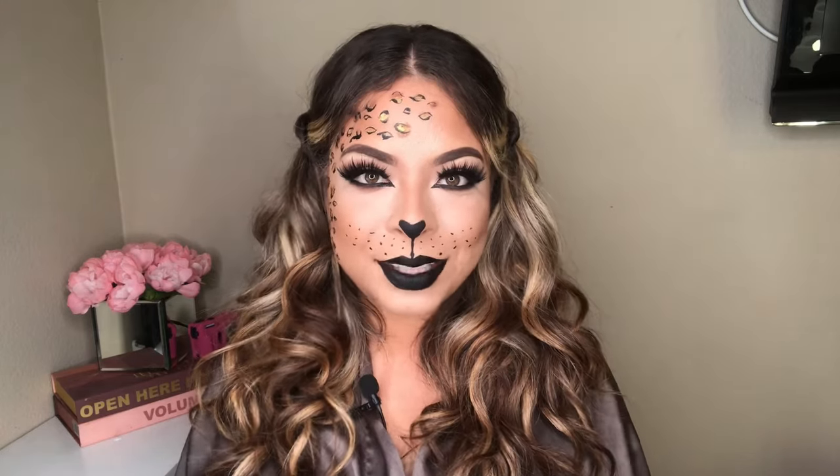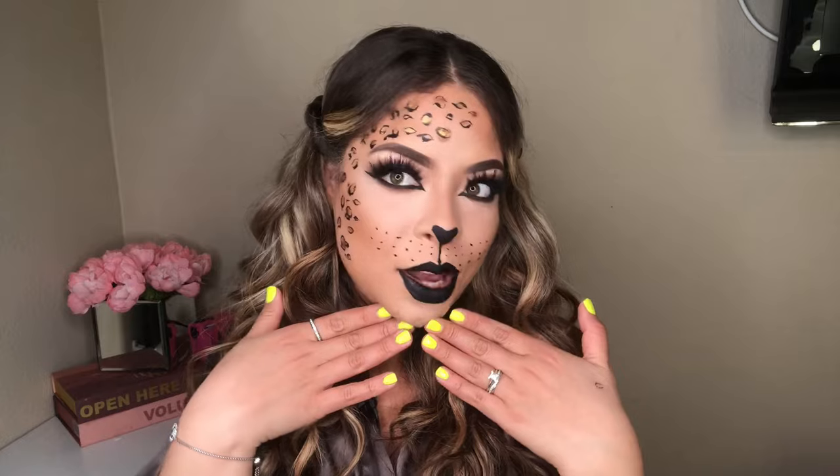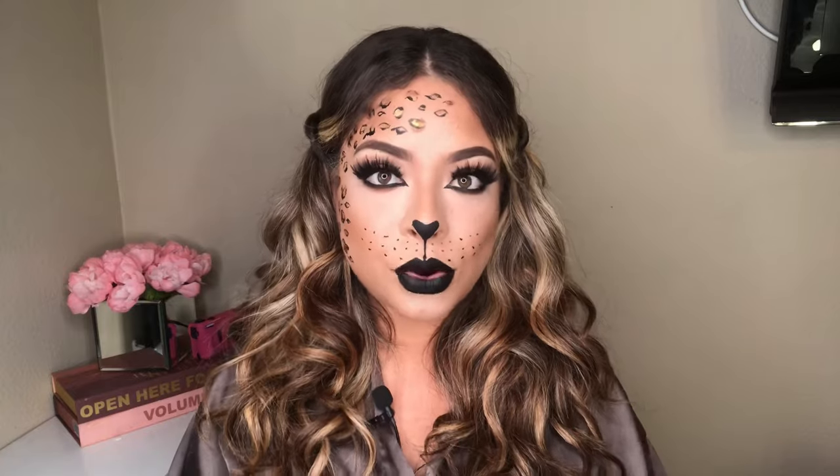What is up you guys? Welcome back to my channel. Hi, my name is Sudi if you guys are new here. In today's video we will be doing this little super cute leopard print makeup tutorial and it's a very easy tutorial you guys.